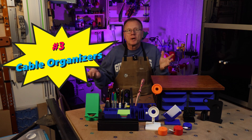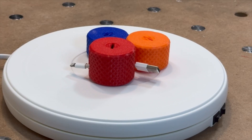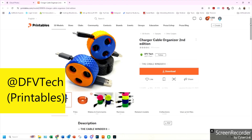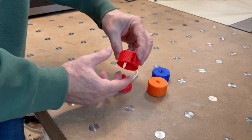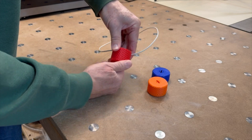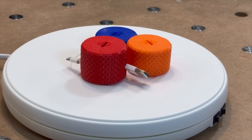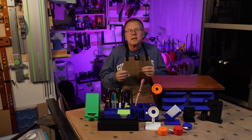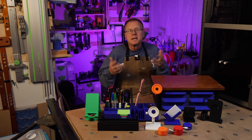Number three: charger cable organizers. These simple but clever cable holders work great for organizing your various charger cables. These are designed by DFV Tech and they are on Printables. You just load your cable on the top stem and then click the cover on top, then wind the cord into the holder. They come in three sizes and there have been over 36,000 downloads of this design. It only takes about 66 minutes to print one of the holders. Link in the description.